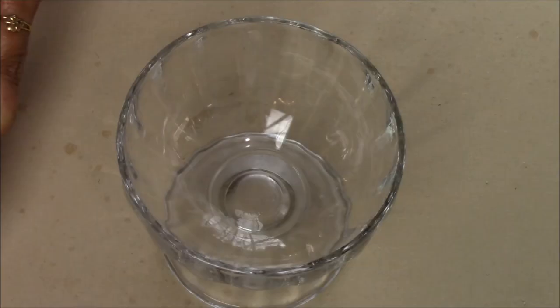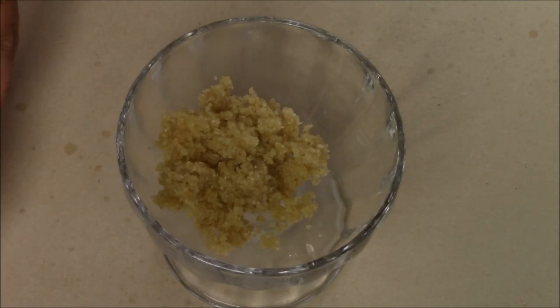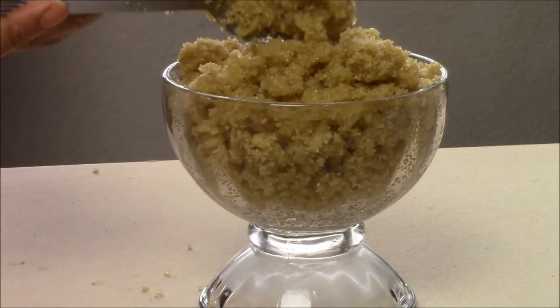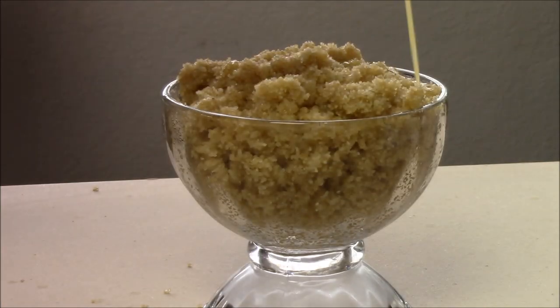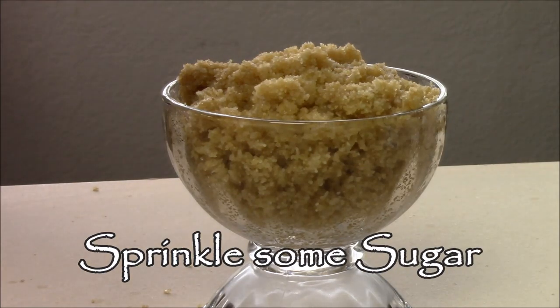Now I'm going to serve my kansar. To serve, take the kansar in a bowl, then drizzle some ghee on the top. The quantity of ghee depends upon your choice — with this much kansar I like to add almost one tablespoon of ghee. Then sprinkle some powdered sugar on the top.